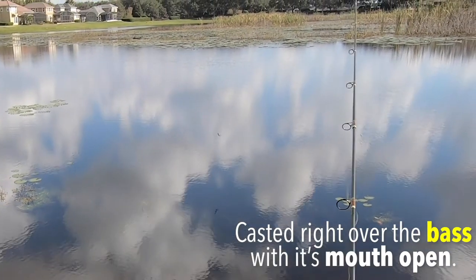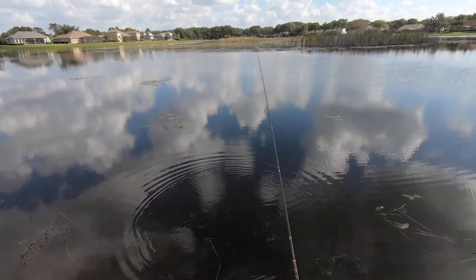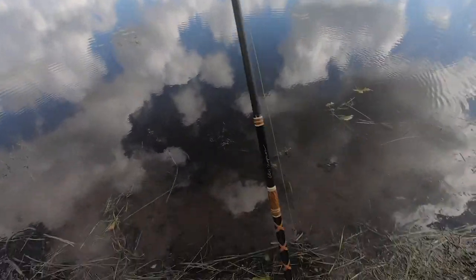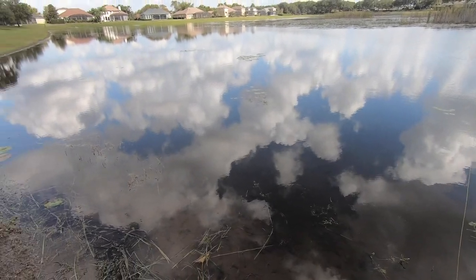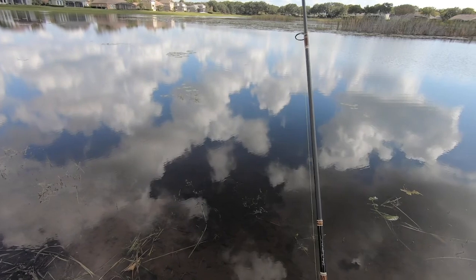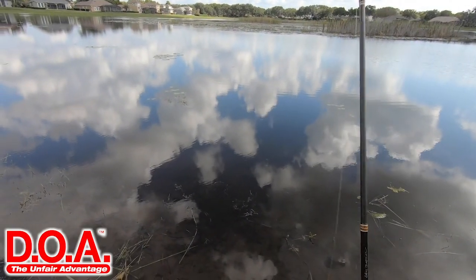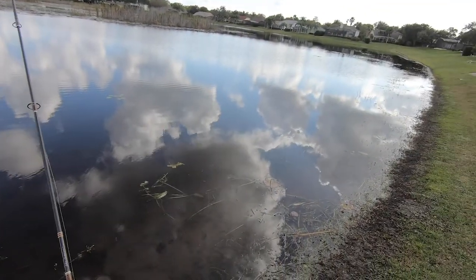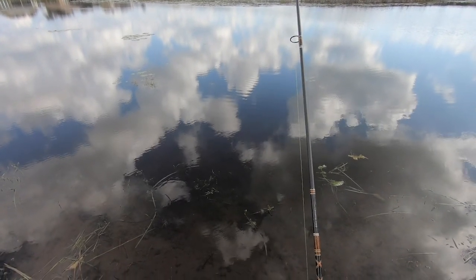Oh, look at the bass right there! So here's the goal — as I walk down here, I think I'm going to find myself down there with bedding fish. So we're going to make our way that way and look for beds, and if we see something we'll pitch to it. We're just using a DOA Cinco today, and this is a little bit harder to work than I'm used to. Usually I have a heavier rod, so I think I might have to be a little more aggressive with my movements.